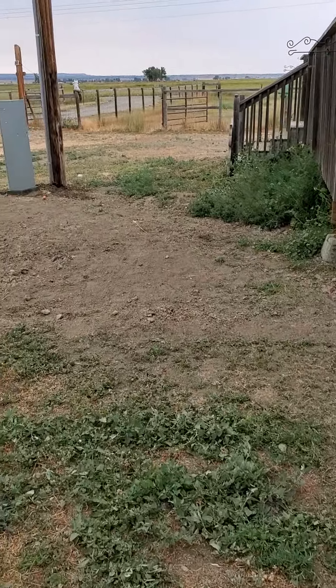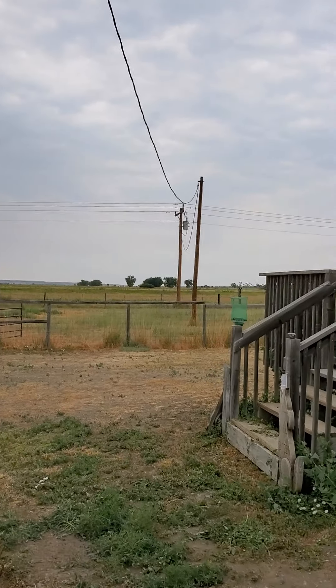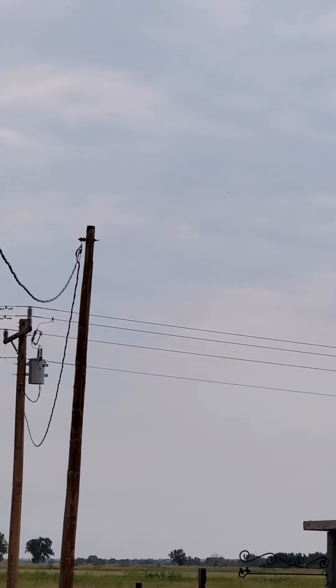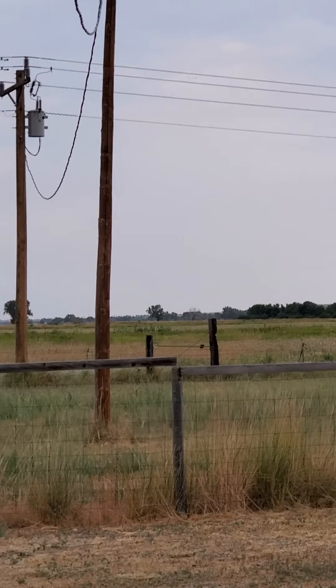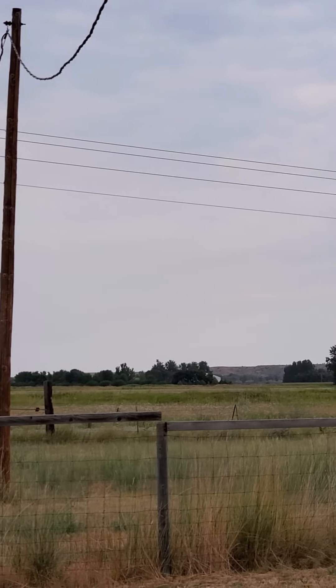Phase one is over. Let me show you what they did. That is a new transformer out there — it's bigger. That wire coming up there is all brand new, and it's bigger. It'll carry the load now for the outbuildings as well as the house.